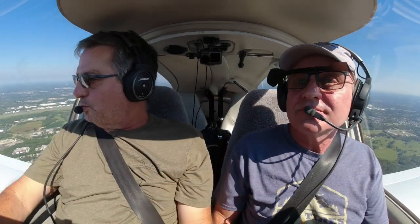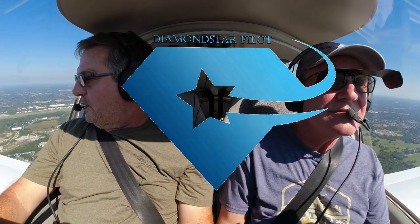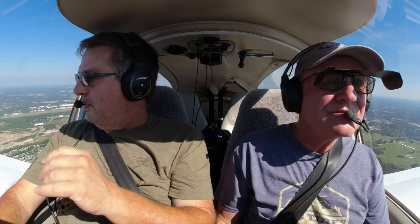Today we're flying with Rick. This is Rick's second flight with me in the Diamond, and he's working on his instrument rating. He did a few approaches last time, and this time he's going to clean those up even more.